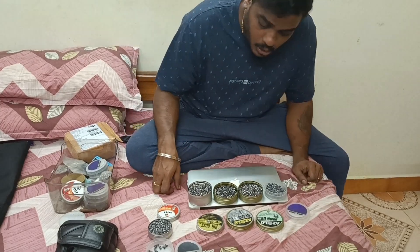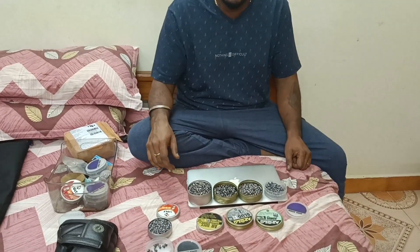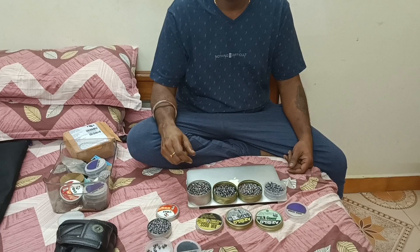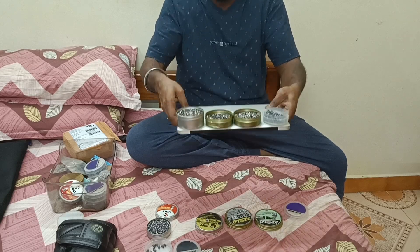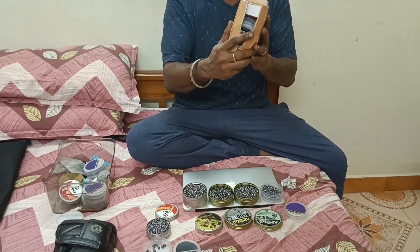Hello guys, welcome back to the off-road Aguli. Today we are going to talk about pellets. We have got this many pellets — we have received certain pellets.